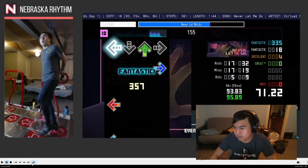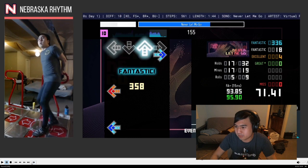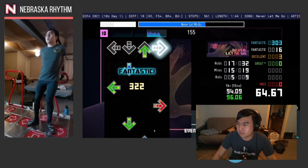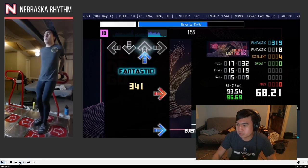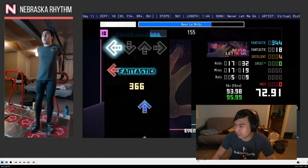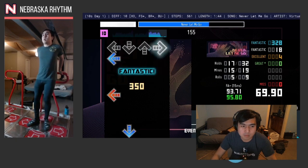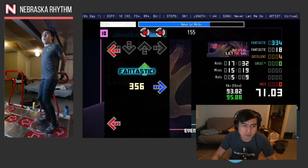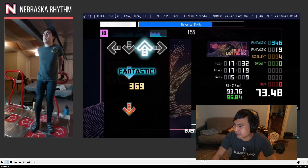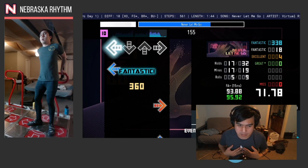Just really be bouncy about it, and then flow through this side switch really fast. Let's look at this just a little bit slower. This next section has a really deep crossover, so just really think about driving the 16th note pattern through.